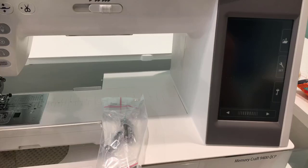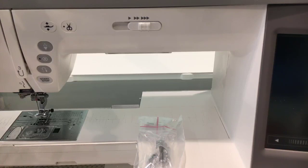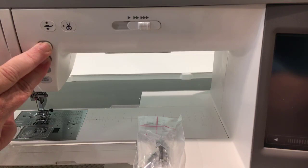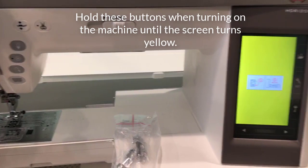Next we're going to do a little tricky thing — we're going to turn it on by pressing some different buttons than normal. We're going to hold the lock stitch button and the needle up/down button at the same time, and turn on the machine. Hold those buttons until the screen turns yellow — there it is, it's yellow, so I'm letting go.